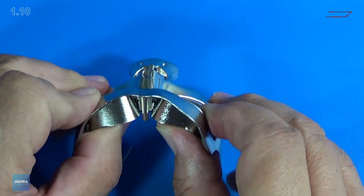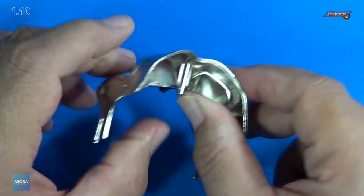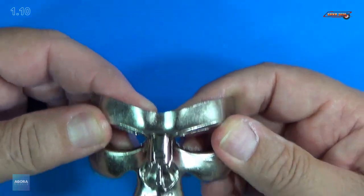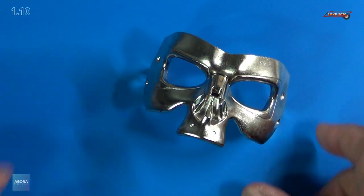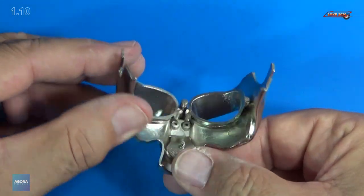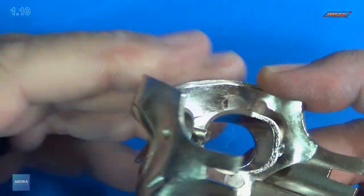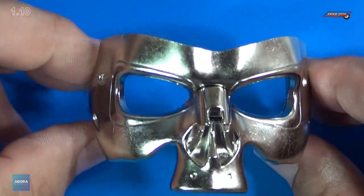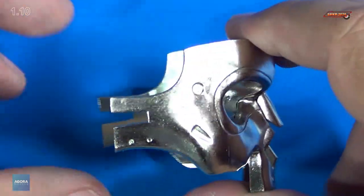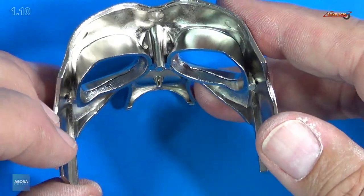Hold them tight for a couple seconds here. There we go. All dried up. And that's how it looks — with the eye sockets glued in place. Looks great.